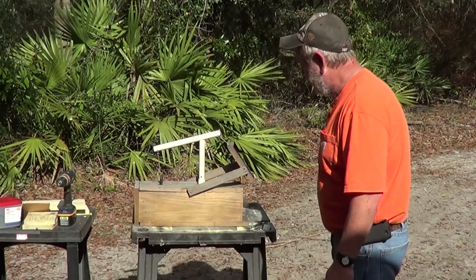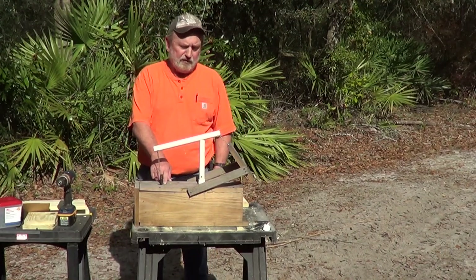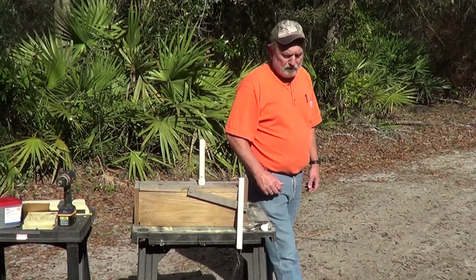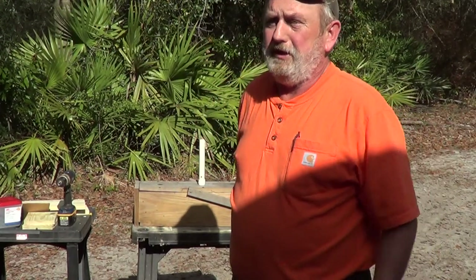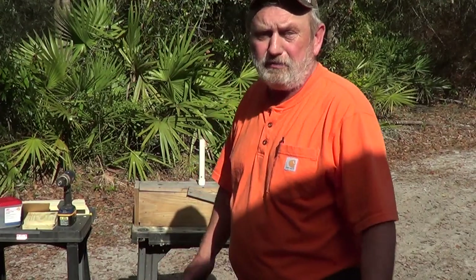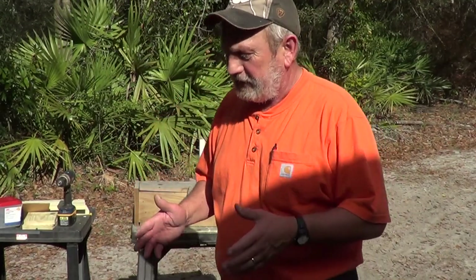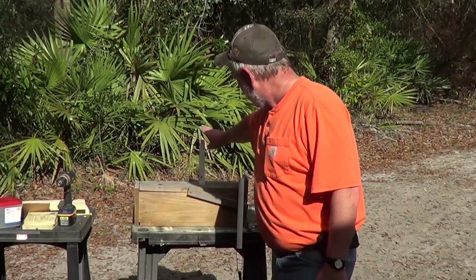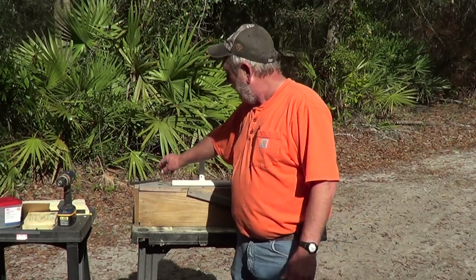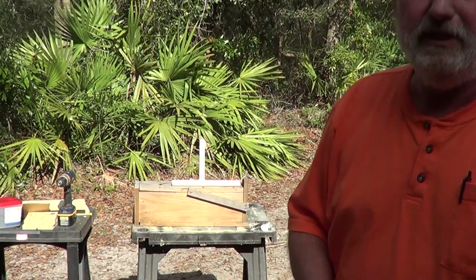I'm going to show you how I put them together. First of all, this is the trap — just a simple box trap. I use PVC up here for the trigger. I've caught many, many rabbits in it. They're simple to make, easy, and cheap. Each trap is made out of one 1x6, 8-foot long. It's got two 12-inch 1x2's, an 8-inch piece of PVC, a 13-inch piece of PVC, and a 3-inch dowel for the trigger stick.